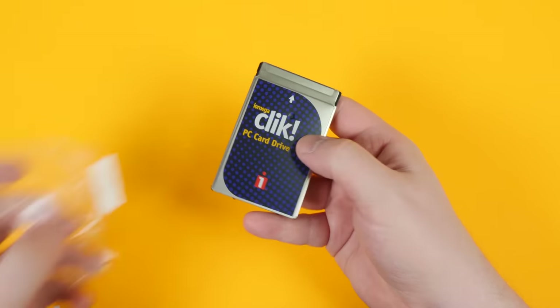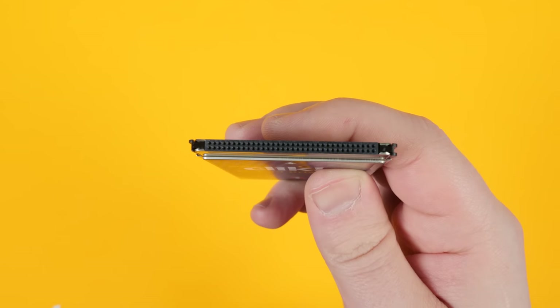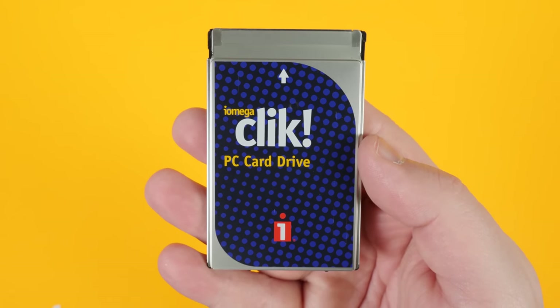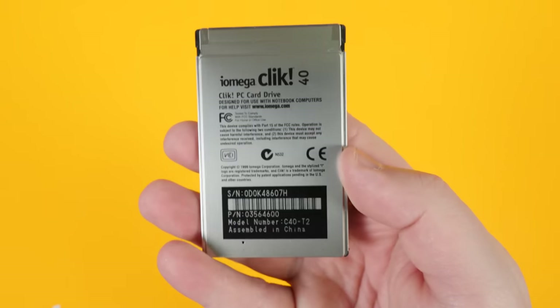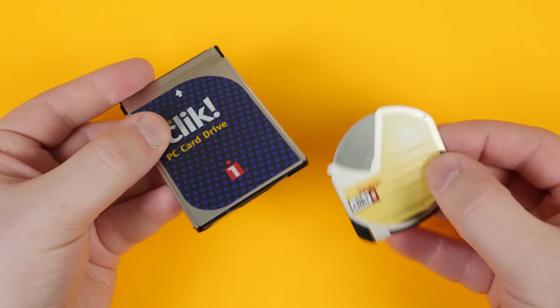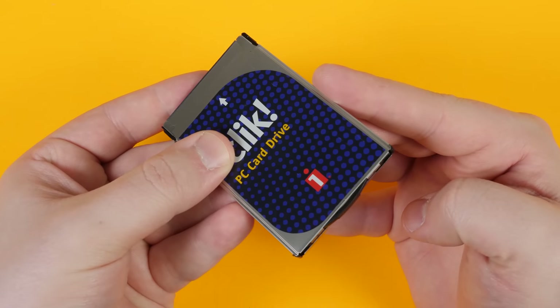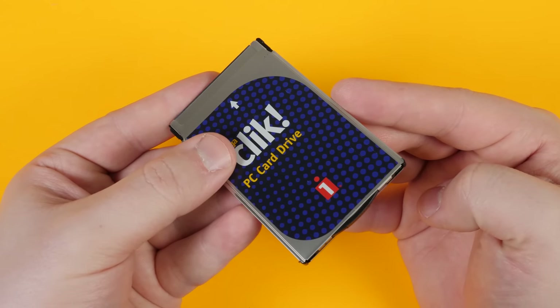Here is the PC card itself. It has the end that plugs into the pins on your computer or device of choice — it's a pretty standard PC card. No power or external dongles required; you just take the click disk, insert it into the end of it, and it's ready to put in your computer.